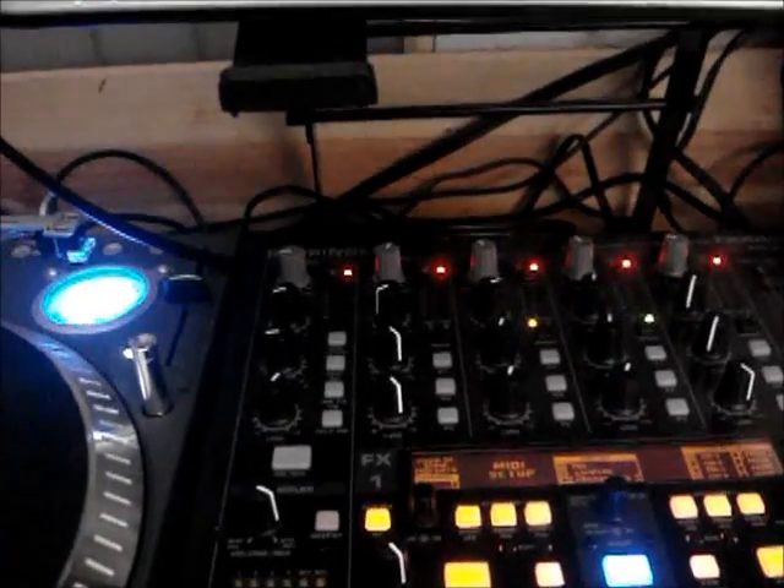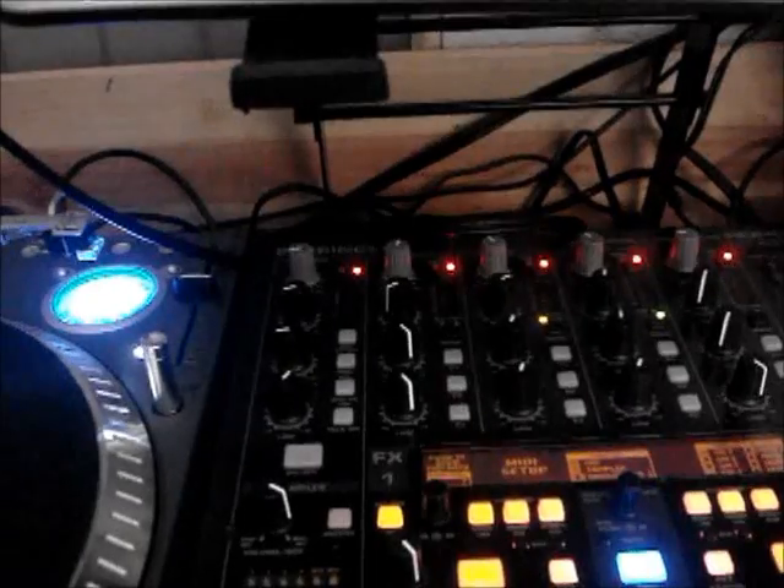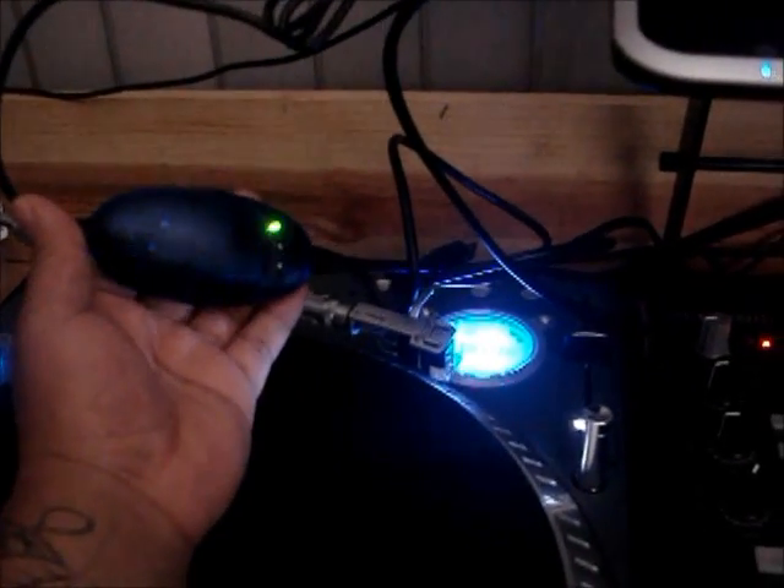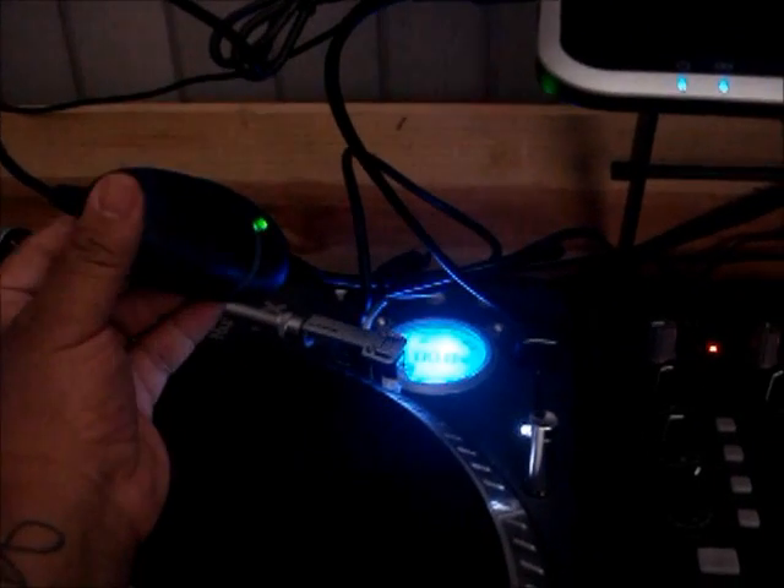The cheapest way to do it is to go ahead and get the M-Audio Uno MIDI Sport cable. That's about $40, and that's the cheapest way to go with that.